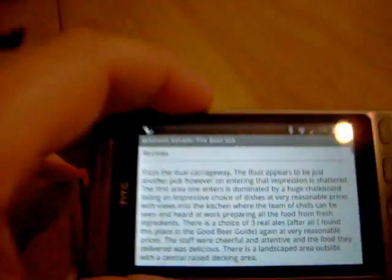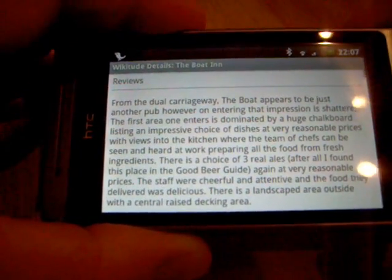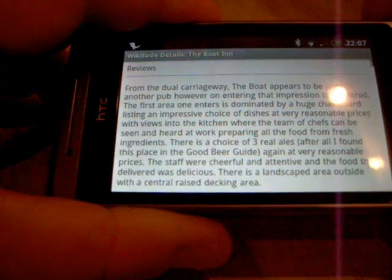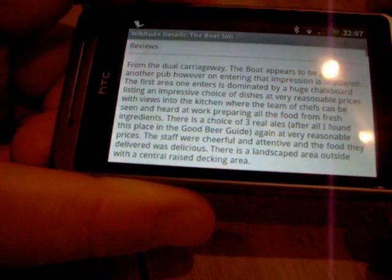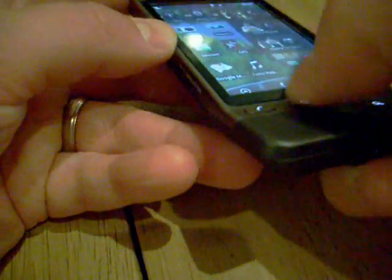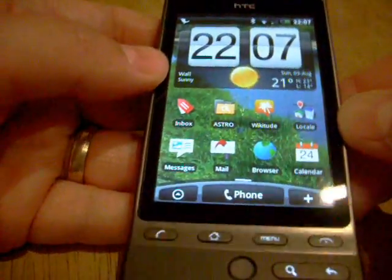It gives you a little review about the pub. So if you're looking for somewhere to go for a drink or if you're looking for a hotel then WikiTude is a great little application and uses the GPS and the compass service system very well indeed. Again that is free.